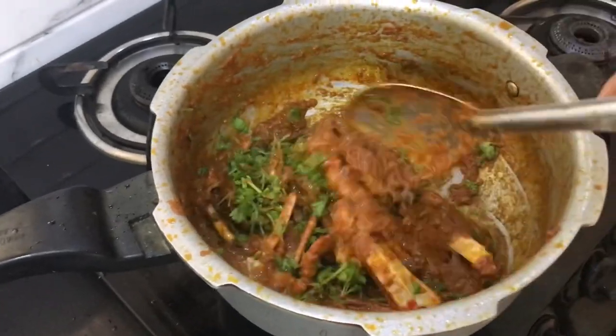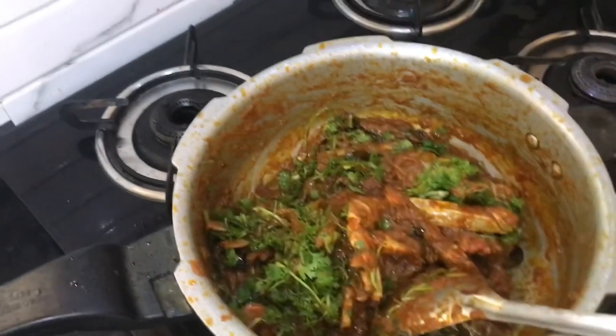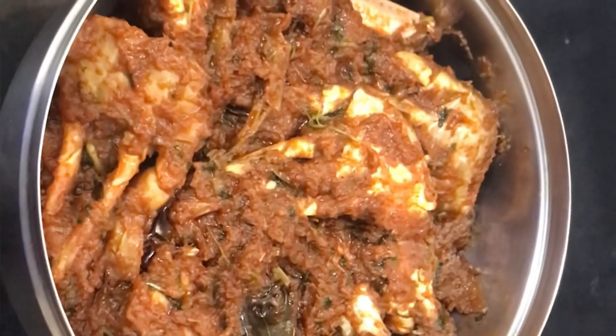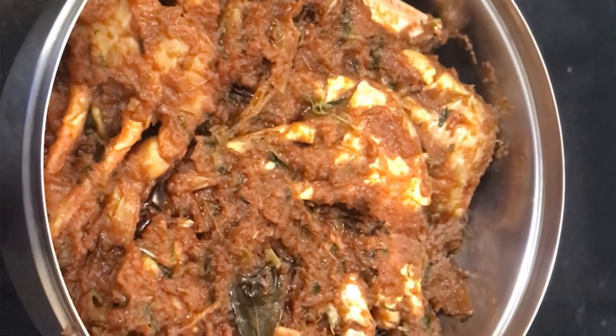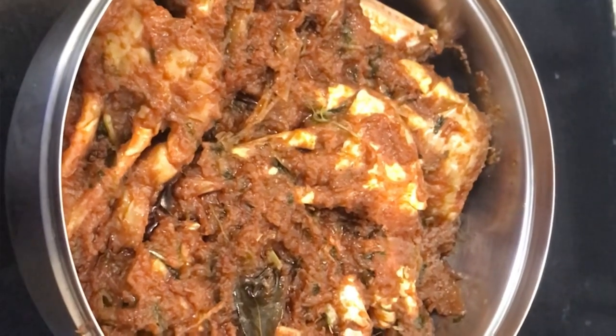I put it in the serving bowl. Hello friends, I am ready for this video. If you liked this video, please like, share and subscribe. Thank you for watching. Namaste.